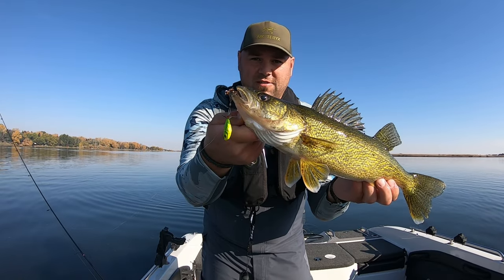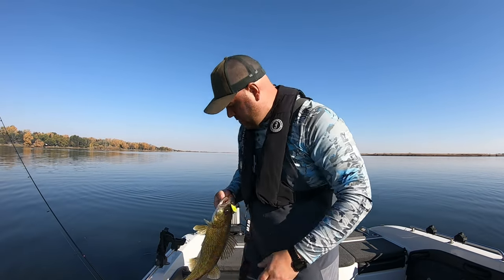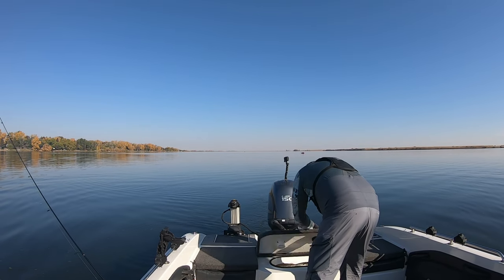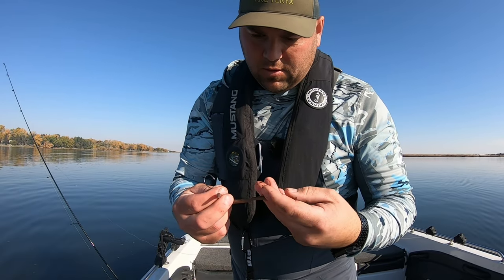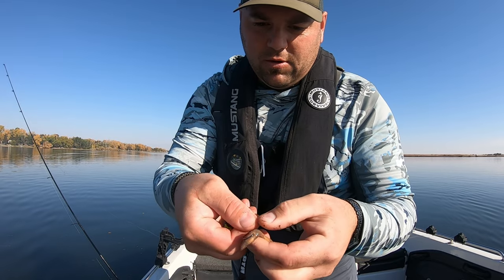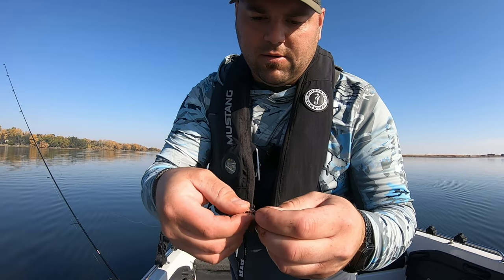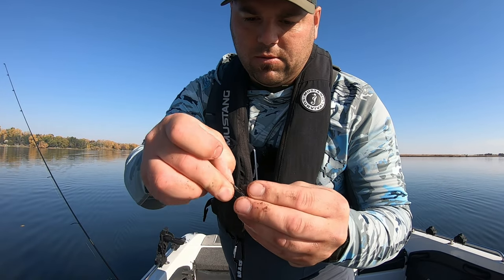Death jigs. So I load them — when the head of the night crawler, leave about half an inch, thread it on onto that slow death hook, and take that end, peg it with the treble hook. Quit squirming. Just like that.